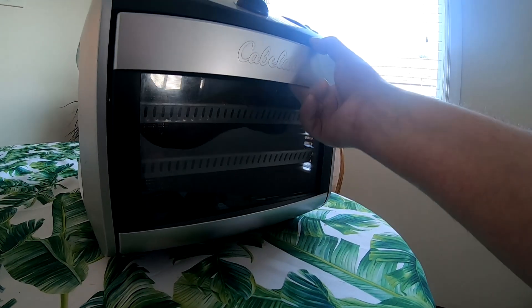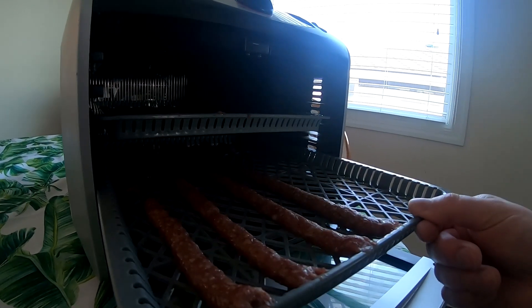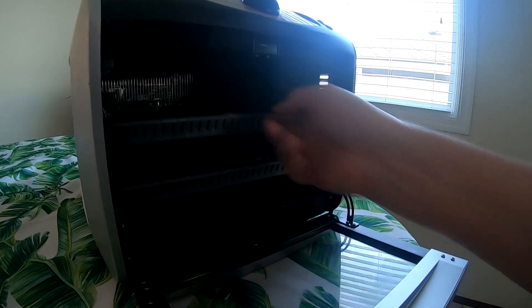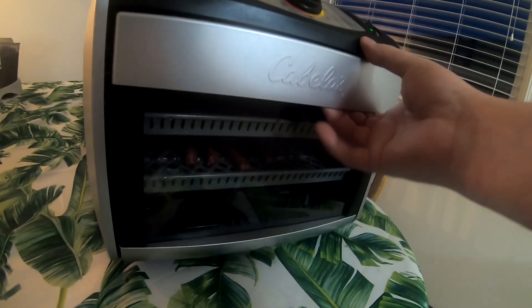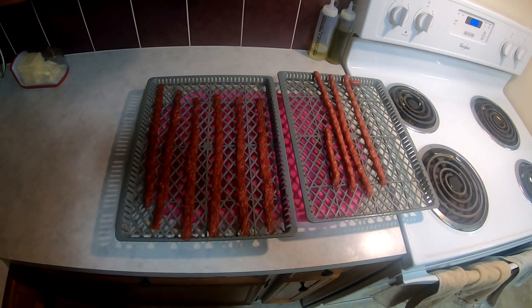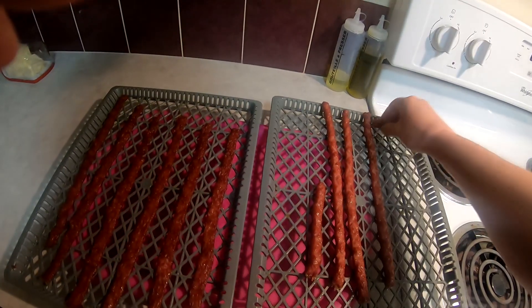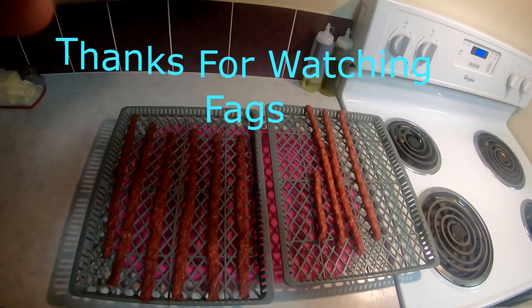Coming in for the sneak peek to see what it's doing — looking deadly, as always. Gonna have some jerky tonight. Alright boys, it's been four hours. Final product — not bad at all. Might as well go for a little taste. Cannabis Kitchen approved.